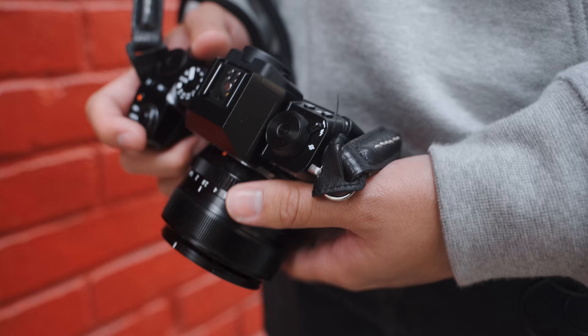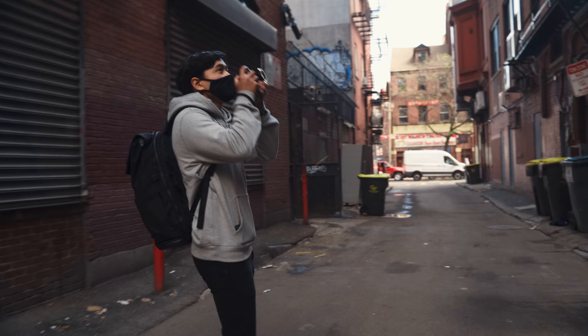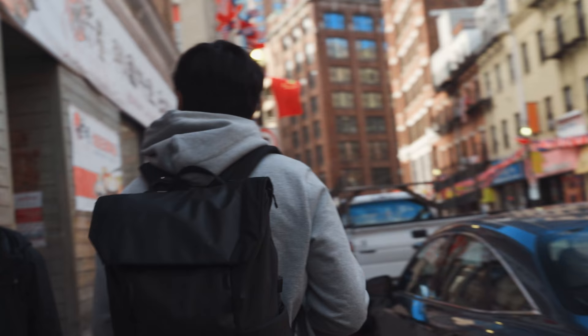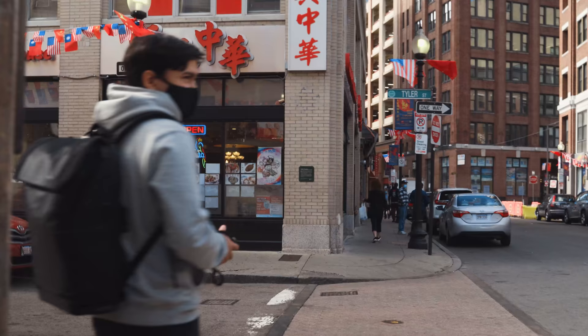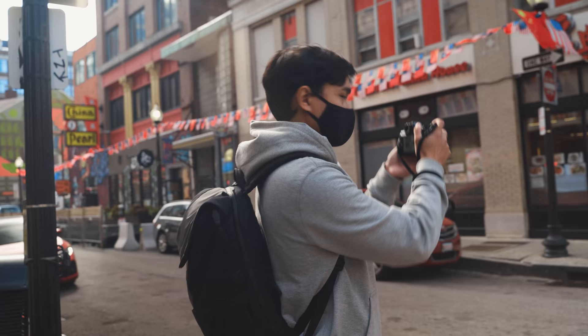We're in Chinatown, Boston right now, and I have the brand-new Fujifilm X-S10 with me. We're going to see how this camera performs in the real world doing some street photography — give a perspective from a street photographer on whether this camera is good enough for that, and talk about a few key features it provides for photo and video. The autofocus is pretty snappy on this camera, which is good for street photography.